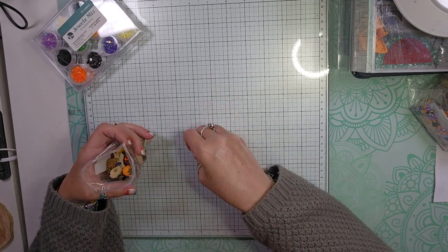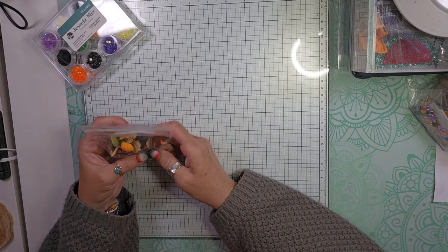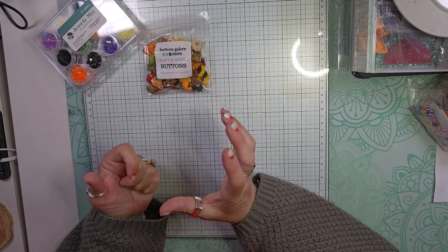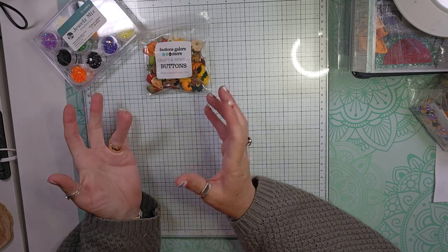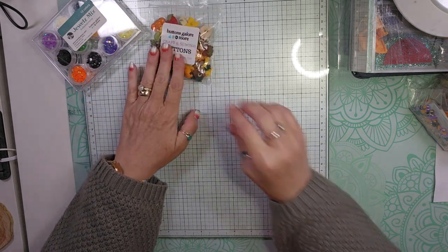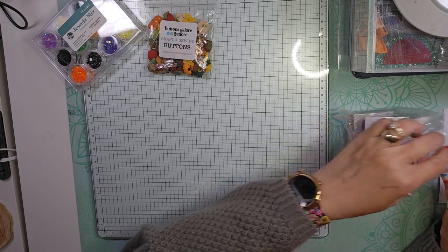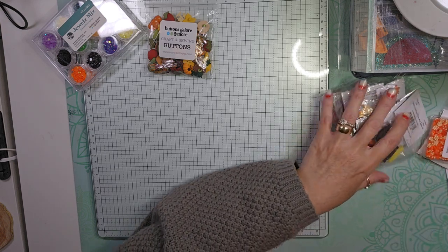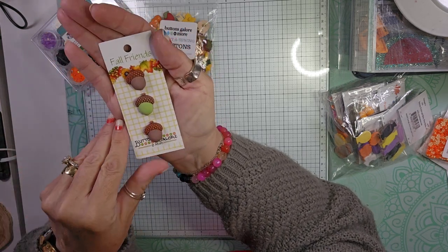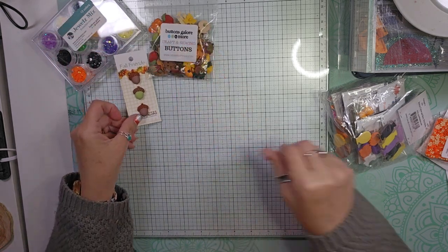I'm going to leave down in the description my referral code, so if you're interested in trying out Buttons Galore and More, they are very generous with their points and the amount you get off. I placed another order today because I had too many points — I got $20 off my order. It doesn't take long to build those points up. The next thing I got were some acorn buttons, and I love the matte finish on them. They would be really cute on some projects.